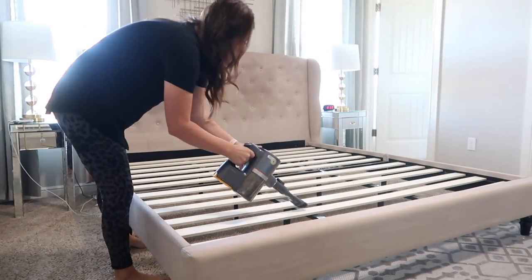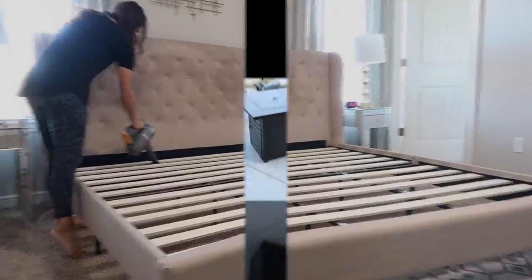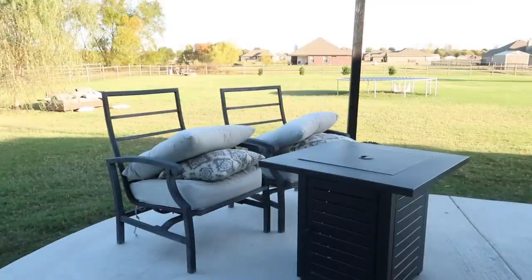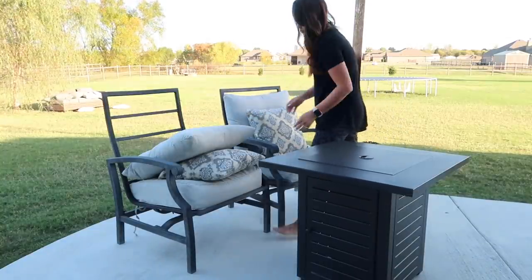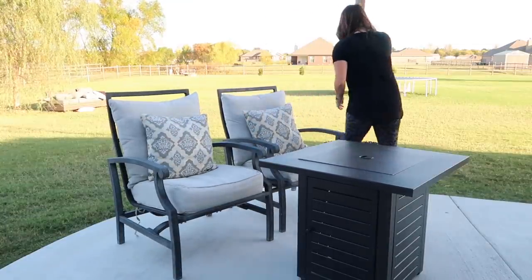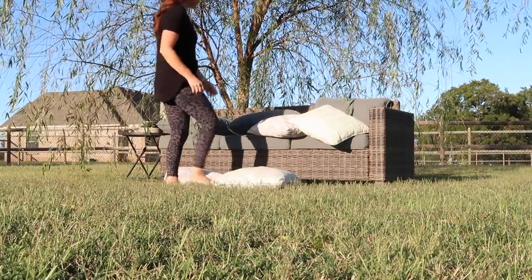Now I'm heading outside because we had a windy night here in Oklahoma, which is not uncommon. When I open up all my blinds and windows I just hate looking out at messy pillows and stuff all over the yard. It really only takes a few moments to go out and fluff them up and adjust a few pieces, and then it's just something pretty to look at the rest of the day. I do this a lot of mornings — not every morning — but if it's windy I definitely like to go out and get everything picked up.